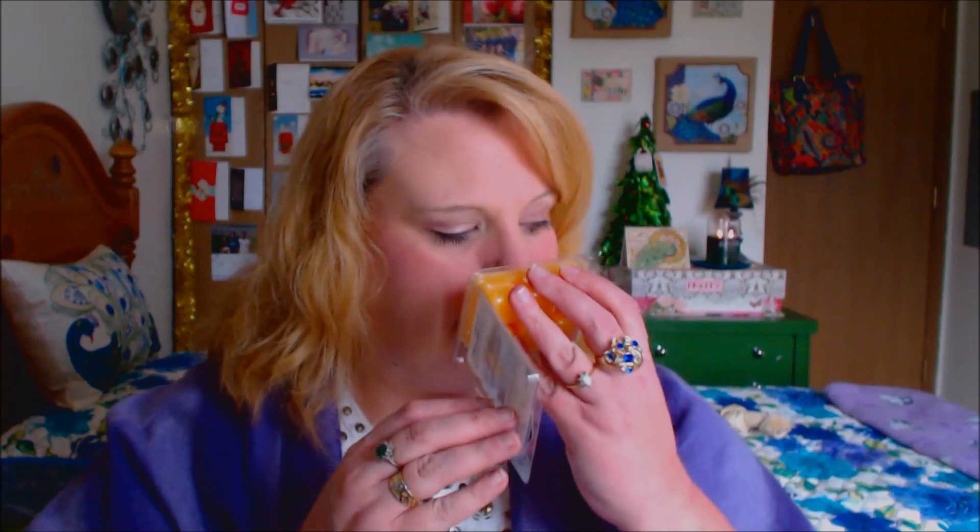I smelled this in the store and I kind of got excited when I saw the bin. And when I smelled this in the store, I liked it. Now I'm not really sure — it's very pineapple-y, but almost like an artificial pineapple scent. So I'm not too sure about it.